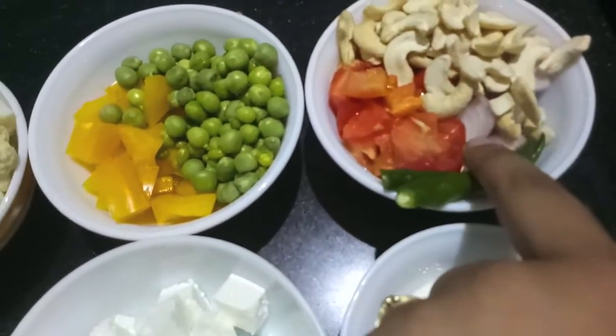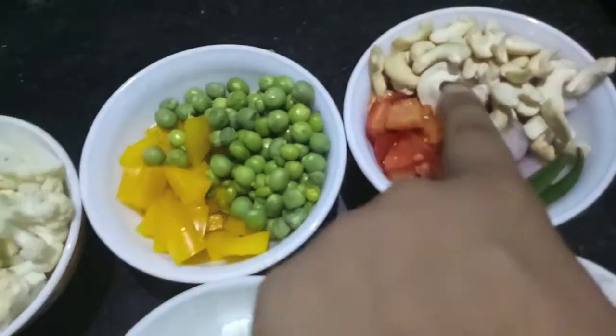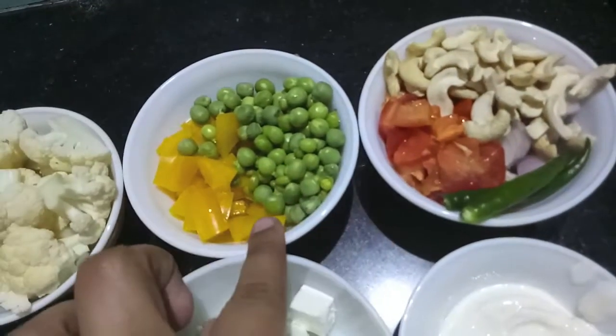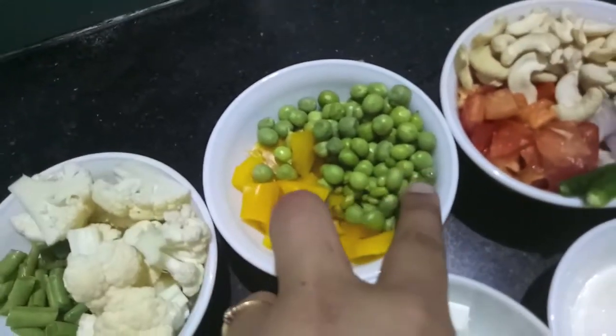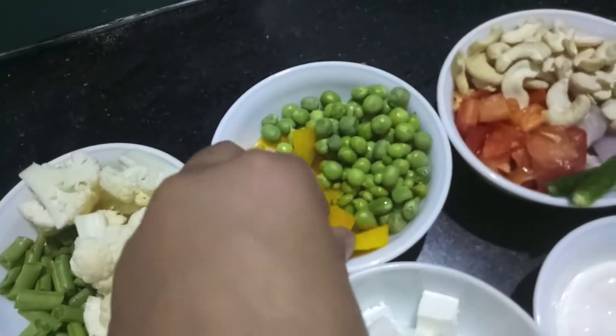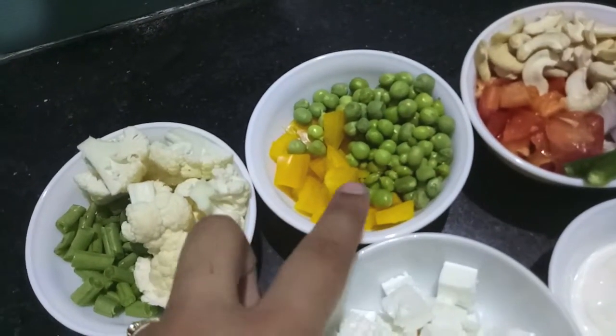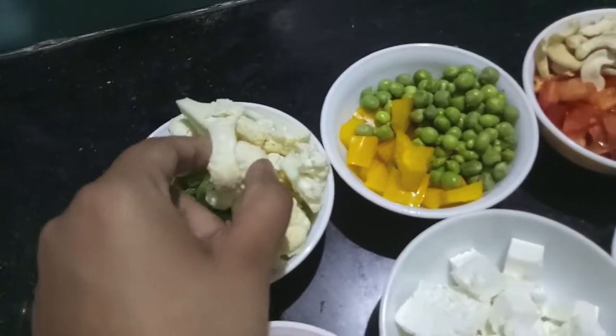The ingredients are: 2 Japanese vegetables, 1 onion, 2 tomatoes, half a cup of cashews, and 2 green chillies. I also have half a cup of green peas and half a cup of yellow bell pepper. You can use green capsicum or red capsicum, but I have the yellow one available.